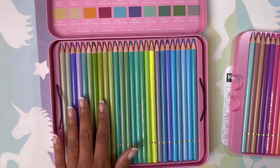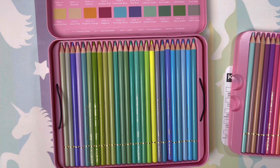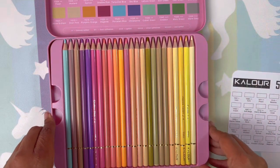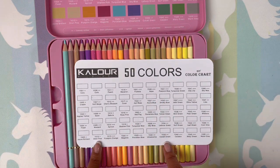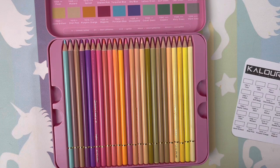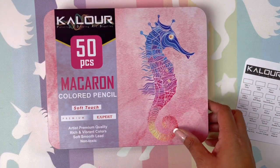We are going to swatch them. I'm going to put these in order, sharpen them, and then we're going to swatch them and do some tests. But I think this is just a Brute Funner, honestly. It's another set of pastel pencils — you know, it's my thing. I'm going to get these sharpened and put in some kind of an order, and we will get back to check these babies out and see what the Kalur Macaroon has to offer.